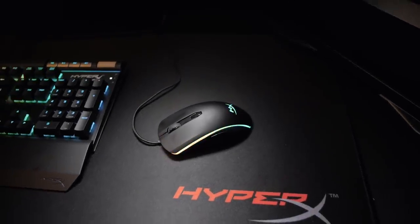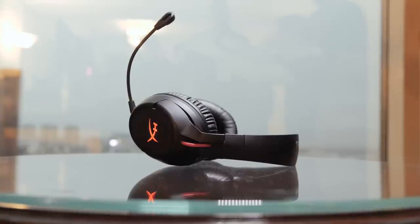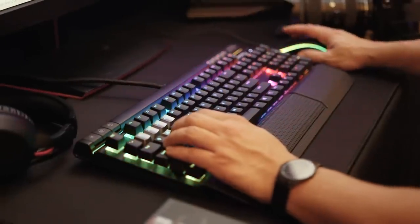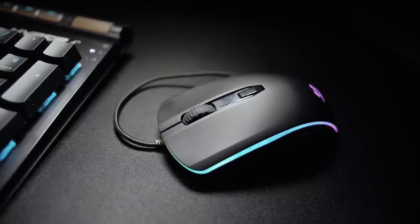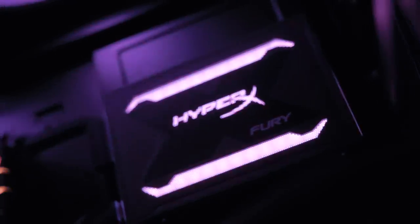Hey guys, I'm here once again at the HyperX Suite. While we've already covered their upcoming CloudFlight Wireless Headset — you can find the link right over here — there are a few other newcomers as well. Some are updated versions of current generation peripherals like the Alloy Elite Keyboard and Pulsefire Gaming Mouse, while others like the Fury SSD are brand new. If you want to add a bit of unique flair to your build, HyperX has some interesting stuff coming your way.